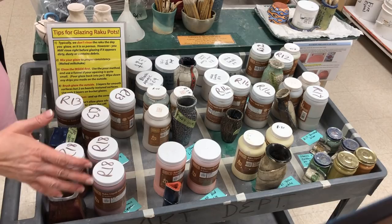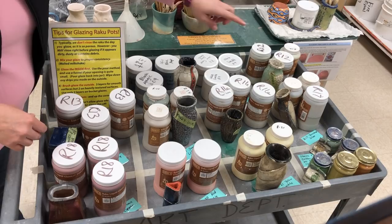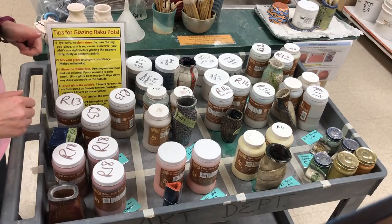The Raku glazes are all positioned on this cart. I've divided them in numerical order because the Raku glazes are labeled such as R9, R12, R13, R14, R16, R17. I put them in numerical order so you can put them back where they belong when you're done using them.